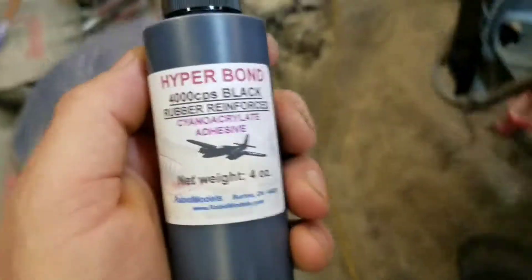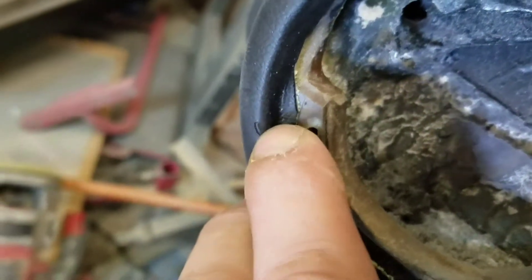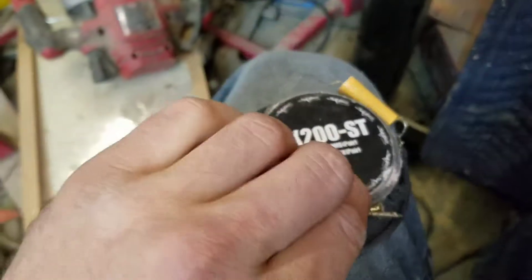It's hyperbond rubber-reinforced CA glue. I'm just going to mix up a little bit of that and stick it on there — just a tiny tiny dab. I'm going to practice on a piece first and make sure the black is not going to show up like a sore thumb. The tweeter is going to be these pieces — I've already cut these out. I didn't film any of this as I was doing it because I didn't have a YouTube channel, but I do now.